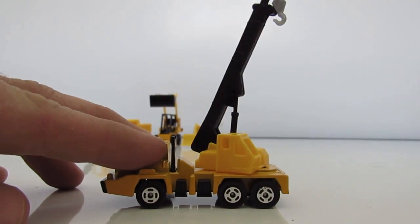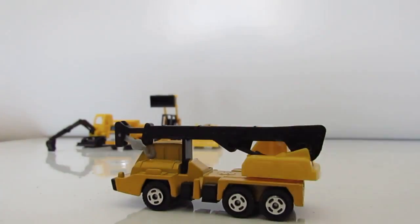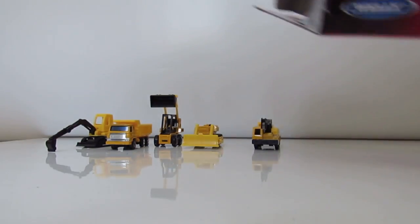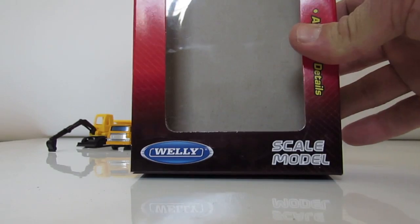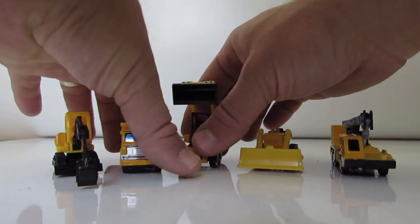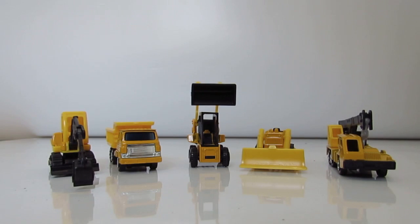All the toys are from this company — Welly. Great tools! Well, kids, enjoy the trucks, enjoy the presents, and see you later. Don't forget to subscribe! Bye-bye!